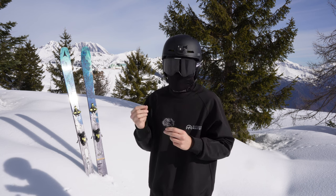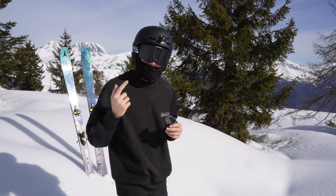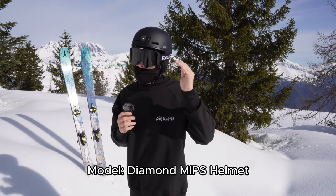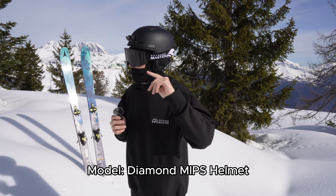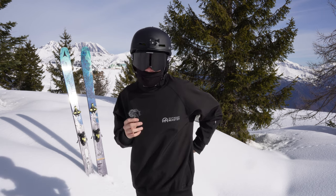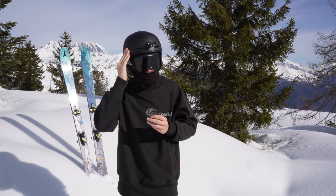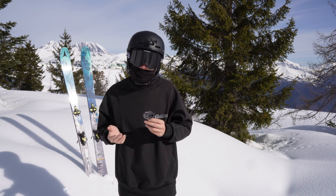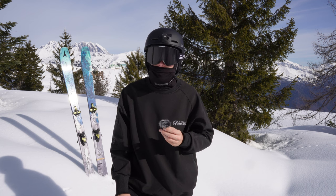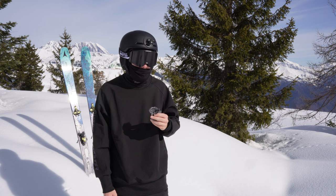They sent me the gear even before the season started, and the helmet and goggles have been with me the whole season. This is the more high-end helmet they have — the Outdoor Master Diamond MIPS helmet, which has an integrated MIPS system. That's basically a low-friction layer which will reduce rotational forces to the head if you crash, which is always a great thing. You never have enough safety features, so that's a great plus.